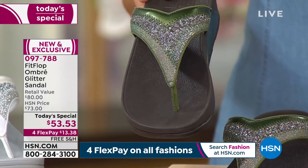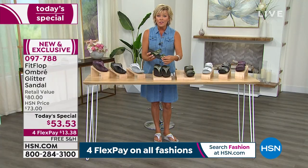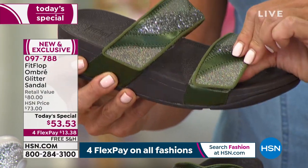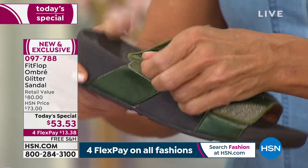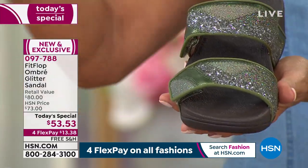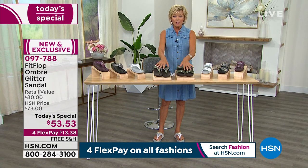This is the one color in the toe post, the same color in the two-banded slide. Now I want to show you the differences here. For the first time ever with FitFlop on the two-banded slide, we've added this Velcro — or hook-and-loop closure, as we were told to call it. That gives you complete adjustability. So if your feet tend to swell a little bit, or maybe it's just at the arch or at the toes, you can customize the fit. This is an excellent choice for those of you who swell during hot, humid days of summer, or from medication, or from dealing with some physical challenges.